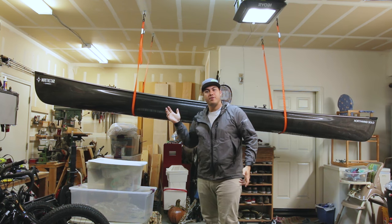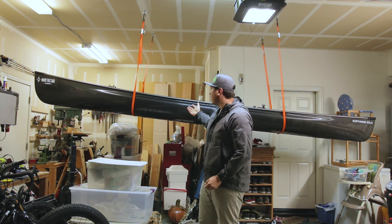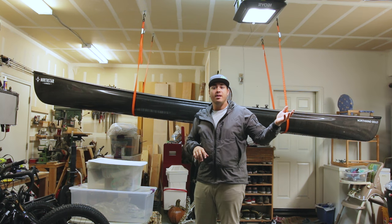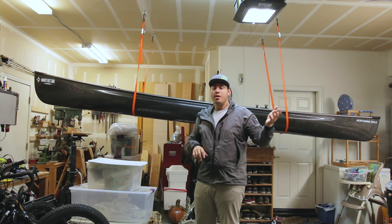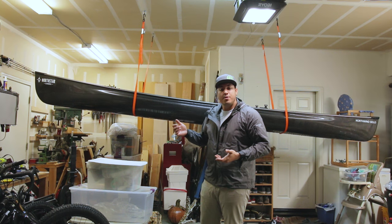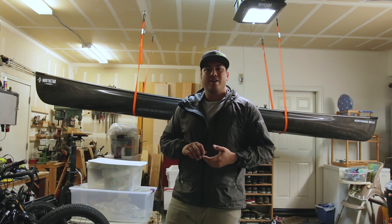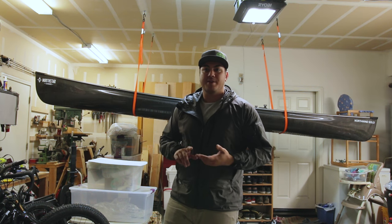Now that I've got the canoe up in the straps like a cradle, I like to wipe down any moisture left on the boat — whether it's from rain like today, or just from being out on the water — so it doesn't leave any hard water spots on your boat and keeps it looking nice.